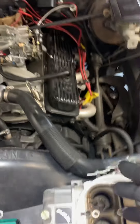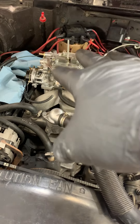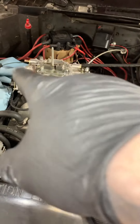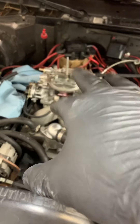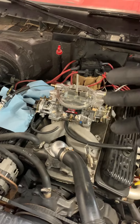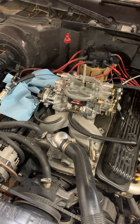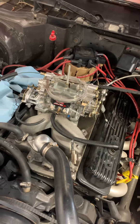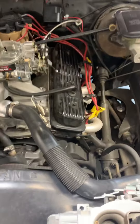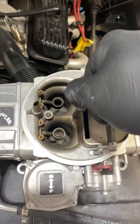Let's face it, Holley has a better response unless you go through and do whatever — they make metering rod kits for those. It's supposed to be a better carburetor in a sense, kind of like a TBI system. I don't know, that's what I was told. I'm not a mechanic, so don't quote me, but we're going to try to install the Brawler.